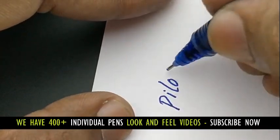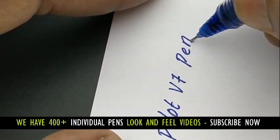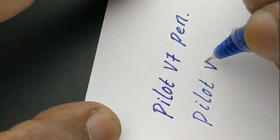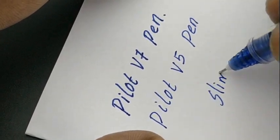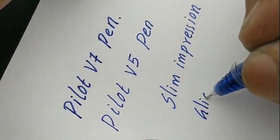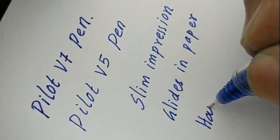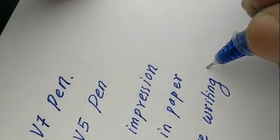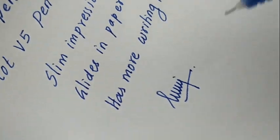Let's check the writing impression of both V7 and V5. First, the V7 — even this is slim in impression. The V5 is even slimmer, giving an extra fine slim writing compared with V7. The V7 looks darker while V5 is a bit lighter in impression. The slim writing just glides on paper, and you can really feel the needle tip writing making impression only with the V5.